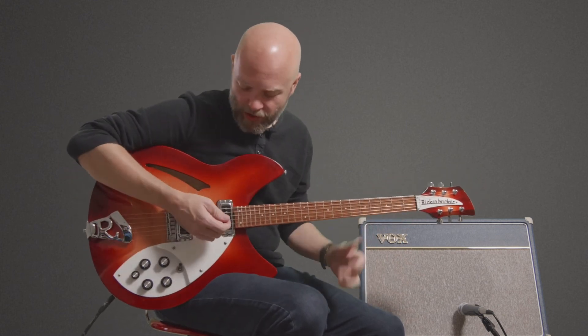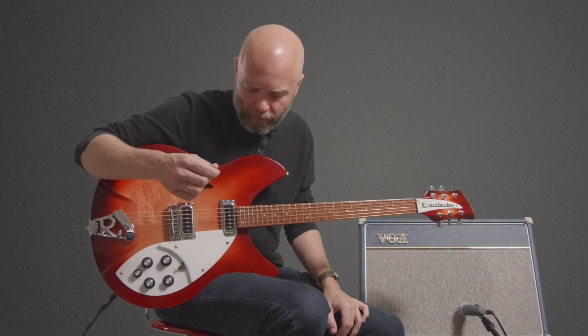So again, the 1991 Rickenbacker 330 in Fireglow finish.